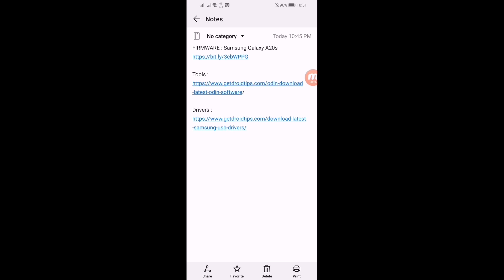So guys, let's get started. First of all, we have to download three files. Here you can see there are three links to download three files: one is for the firmware of Samsung Galaxy A20s, second is for tools, and third one is for drivers. We will download the firmware first.